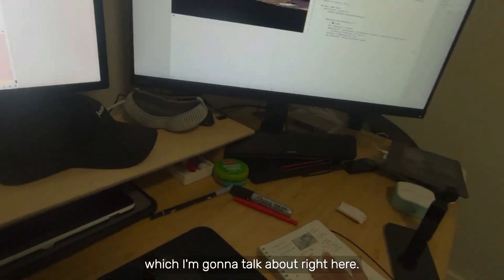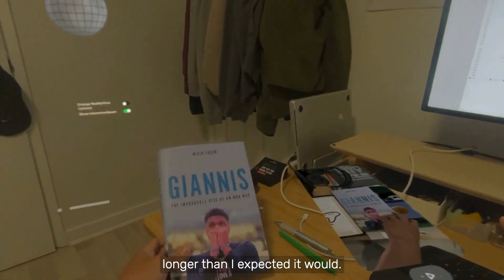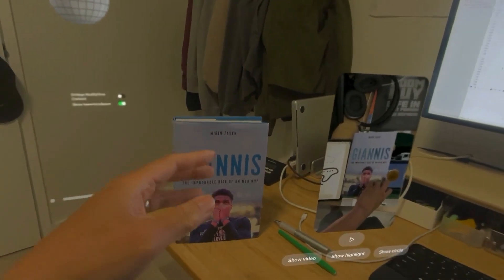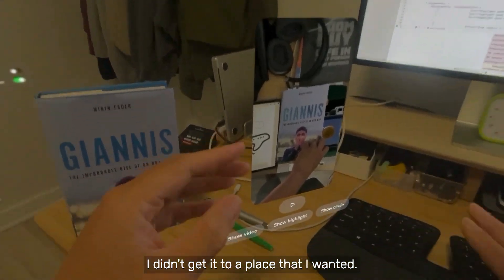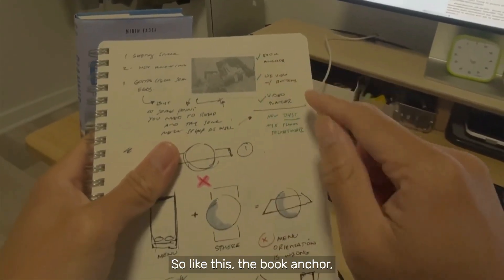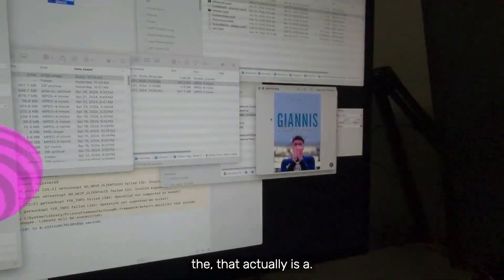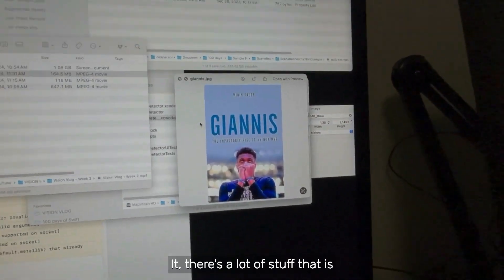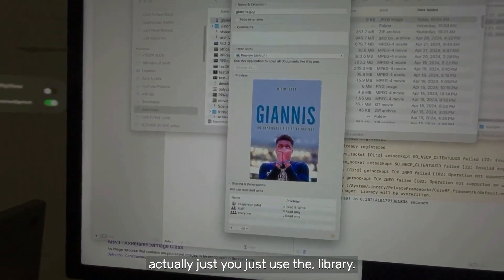There were some challenges, which I'm going to talk about. This took much longer than I expected. I missed last week because I didn't get it to a place that I wanted. Some of the parts were pretty easy — like the book anchor. There's a lot of stuff that is just: use the library.